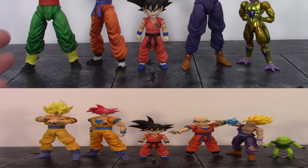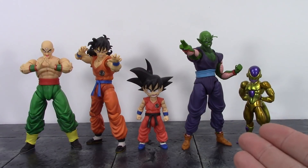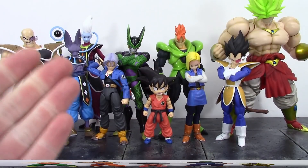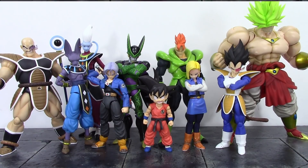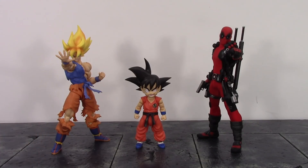Here he is compared to the S.H. Figuarts TN Yamcha, the San Diego Comic-Con Piccolo, and Golden Frieza. And here he is compared to a bunch of other S.H. Figuarts Dragon Ball Z and Super figures. Then here he is compared to the S.H. Figuarts Awakened Warrior Super Saiyan Goku and the Mezco 1:12 Deadpool. Anyway, there are some quick comparisons — let's keep moving on with the rest of the review.